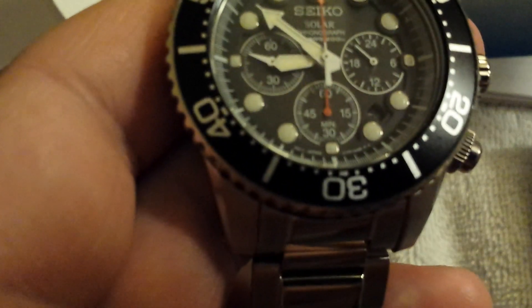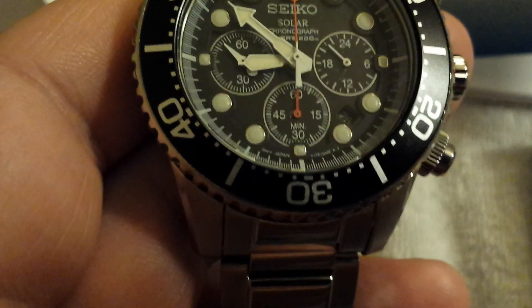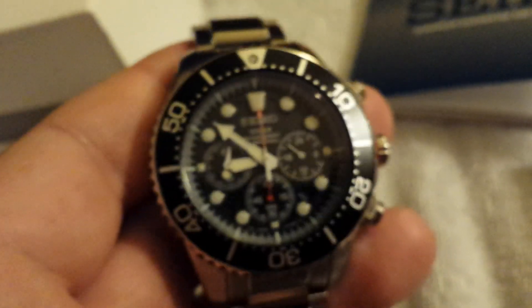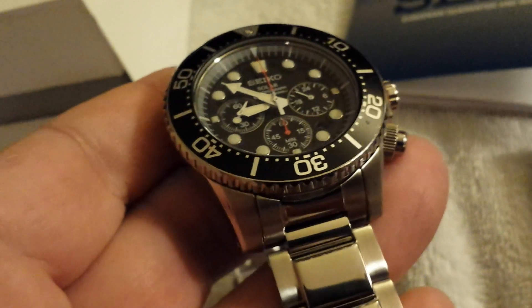If you see down here, it's a caliber V175 — that's the quartz movement, made in Japan. These watches are just bulletproof and really nice. This being Seiko's first foray into a solar diver's watch, they've done a really, really good job. Very, very happy and impressed with what they've done here.